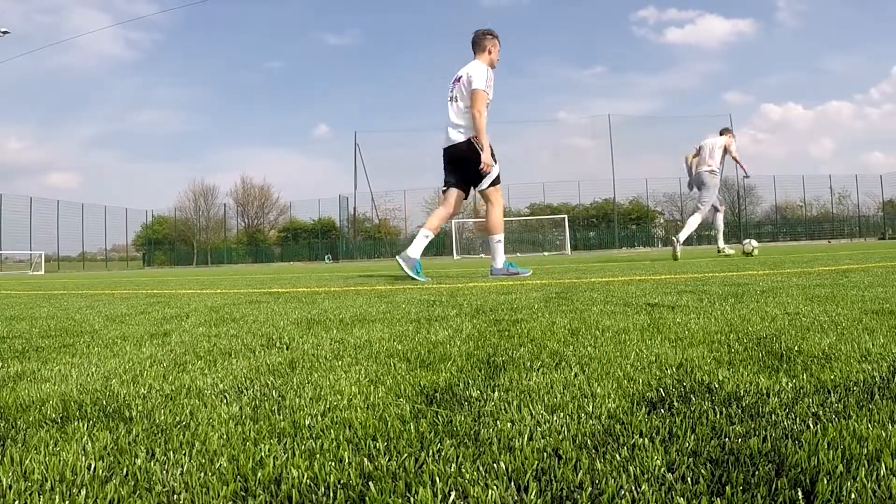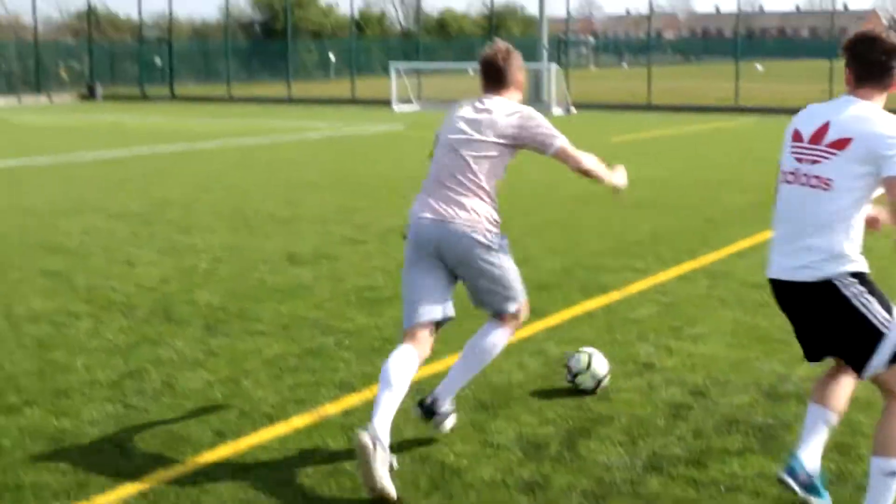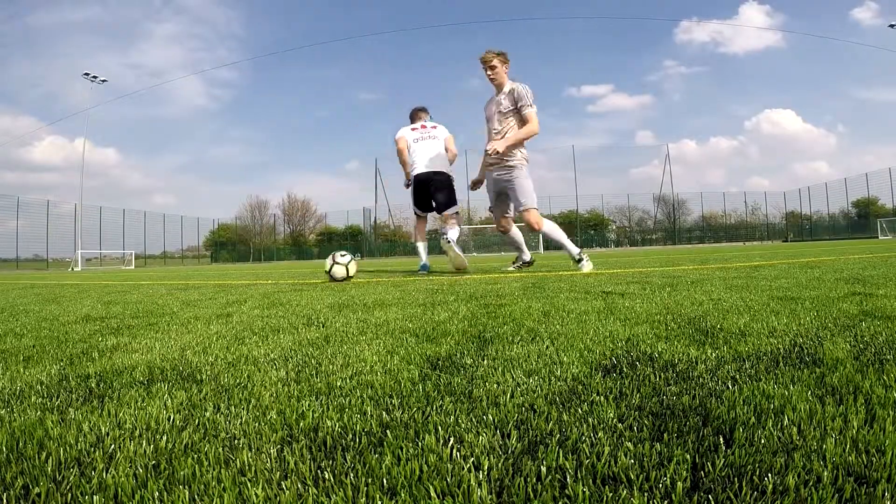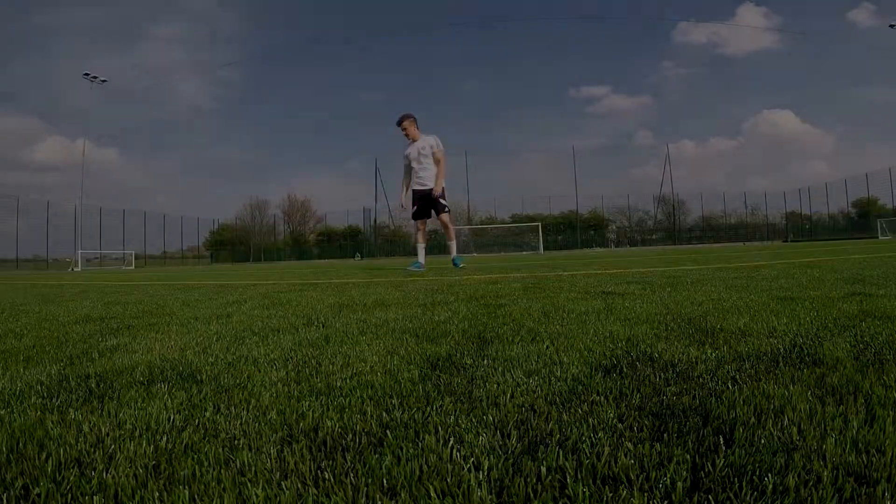It's kind of a skill that you use once a game, or you see it once every two games. It's not something that you see quite often because it is quite a hard skill to pull off. I'm not sure exactly what I call this skill, but I write them down and kind of just give them uncreative names. So if you guys have any better names, just leave them in the comment section and I'll have a read.